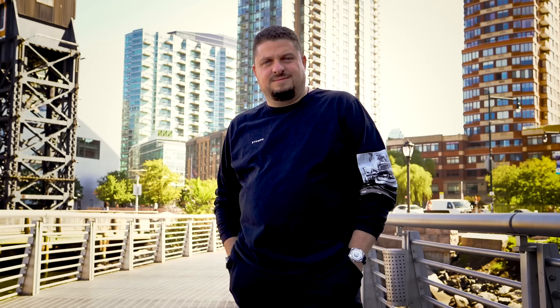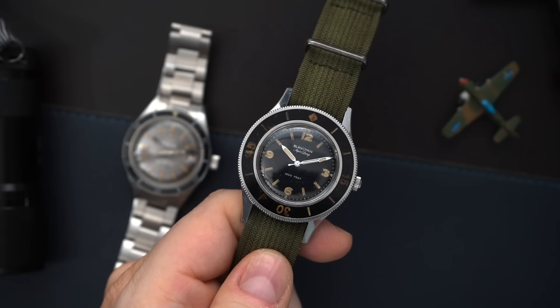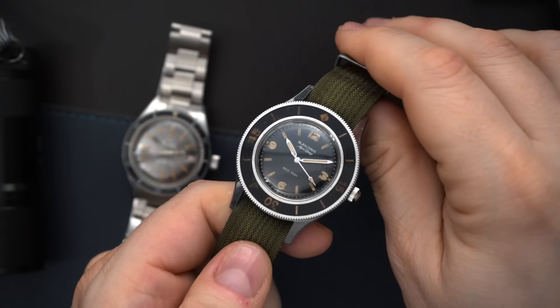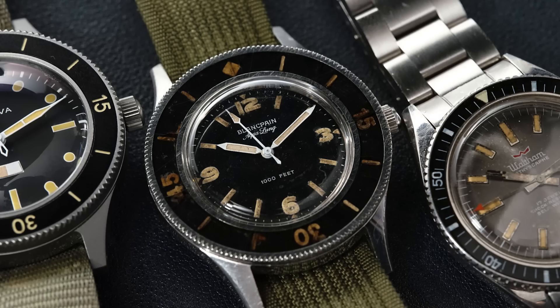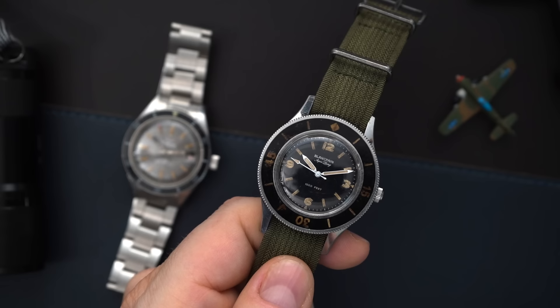I'll talk about a little bit of the history of the 50 Fathoms and also who I actually purchased this watch from and why it's a little bit more special to me from the previous owner. Here it is — my 50 Fathoms Aqualung, a watch I've been chasing for a very long time and it's finally mine. I'm going to go through the history, how I purchased it, and some of the other watches I own like the Bathyscaph from Waltham, made by Blancpain. I love the 50 Fathoms particularly for the Aqualung and its connection to Jacques Cousteau.